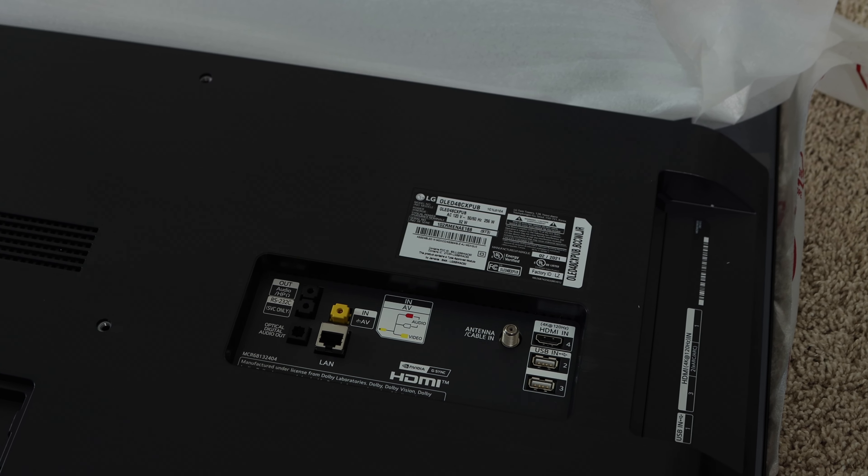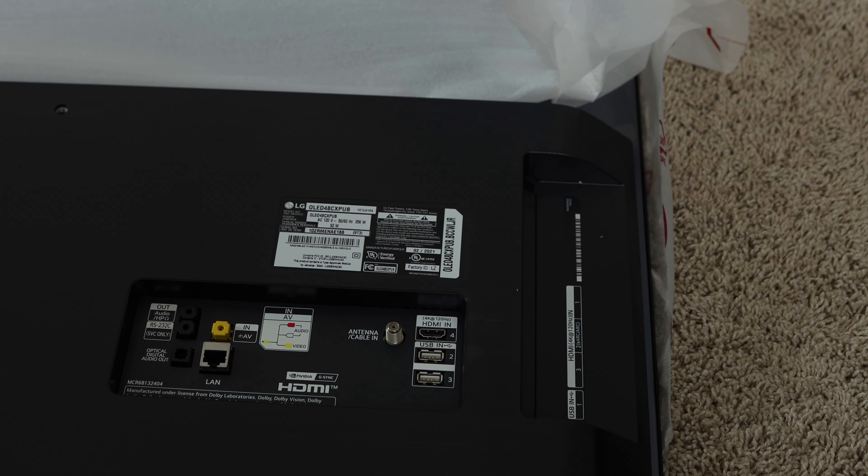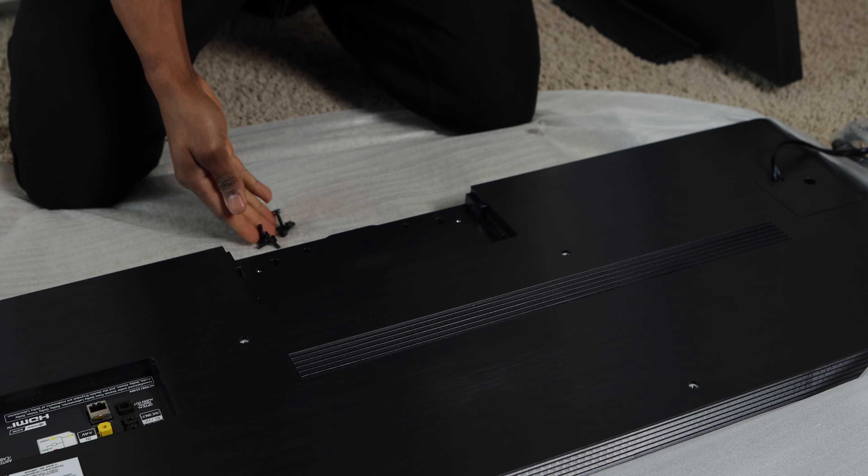There are also optical audio ports for sound systems, AV inputs, and a couple of other audio ports. On the side of the TV there are three HDMI input ports, and they all support HDMI 2.1 and up to 4K at 120 frames per second — perfect for PS5 gameplay like Call of Duty at 120fps. The second port also supports eARC, which allows you to transmit high-quality audio from your TV to your sound system. There's also an additional USB input on the side.